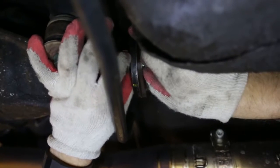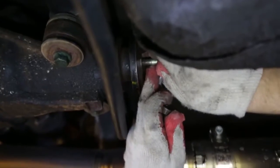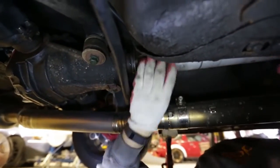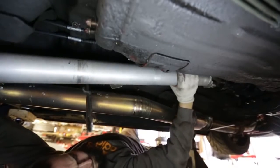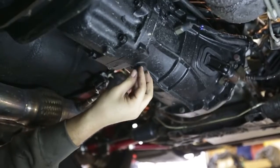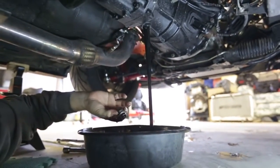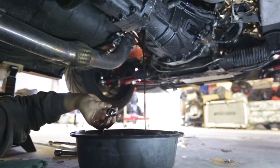First order of business is to disconnect the drive shaft from the differential, which is held in place with four nuts and bolts. Then the yoke slides right out of the transmission input shaft. You'll want to drain the transmission fluid because if you don't, it can end up leaking out the back of the input shaft, creating quite the mess when you're removing the assembly from the engine bay.